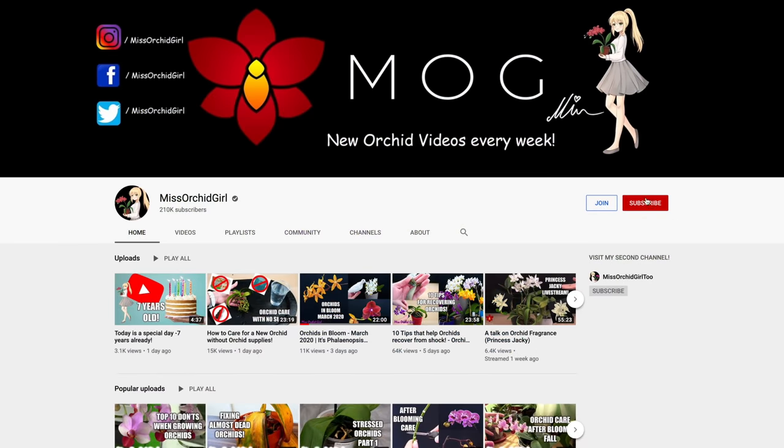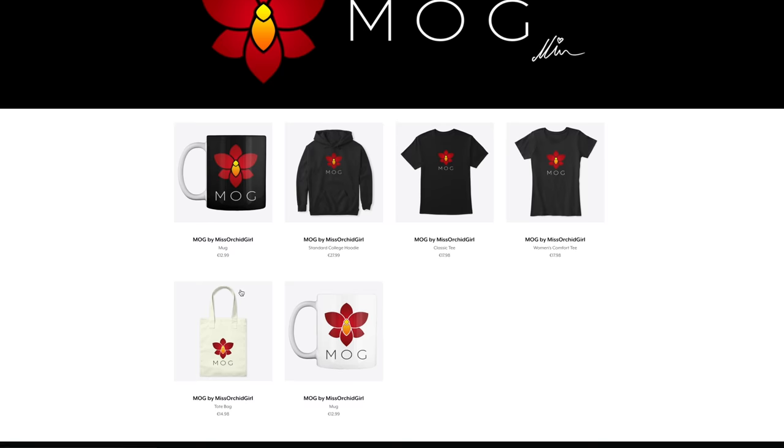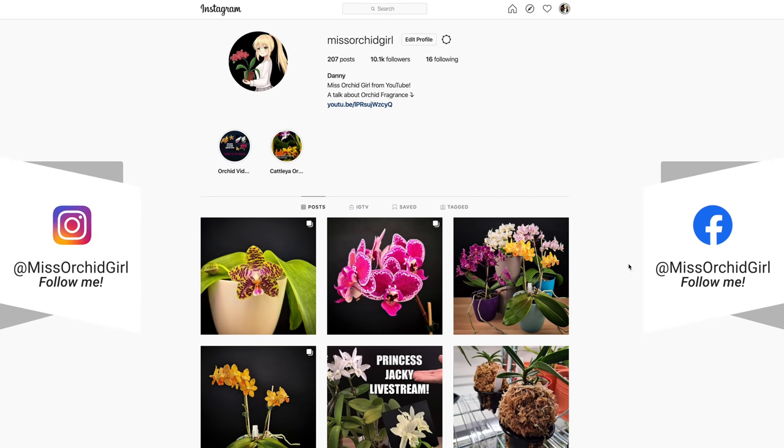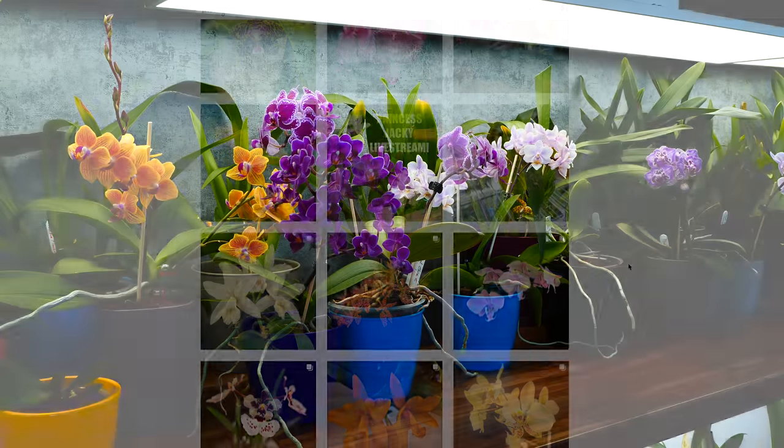Subscribe to my channel for more orchid videos, tutorials, experiments, updates, and other fun orchid subjects. If you wish to support the channel, do consider becoming a member or visit the merch store linked down below in the description. You can also follow me on Instagram and Facebook — it's always nice to stay in touch there as well. I'll see you guys next time. Bye!